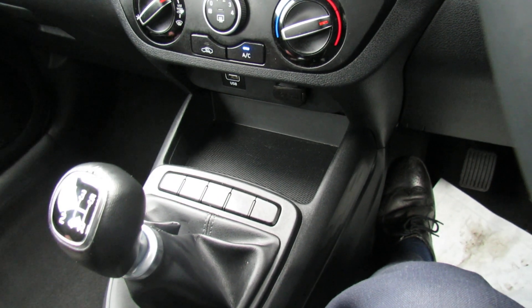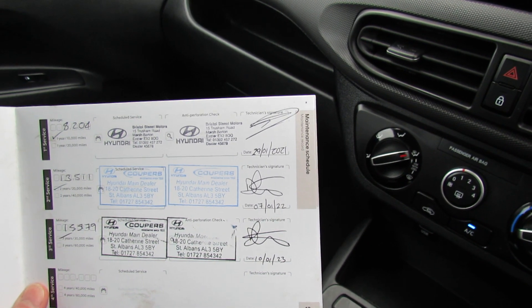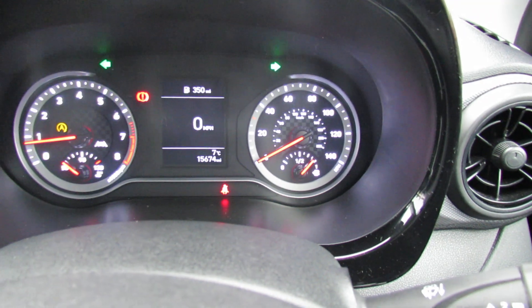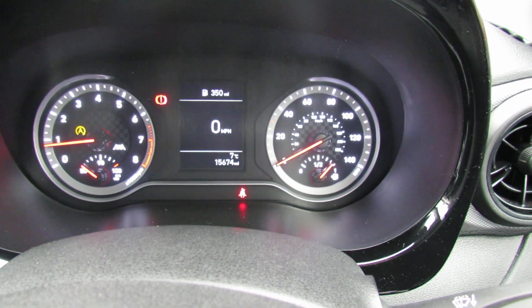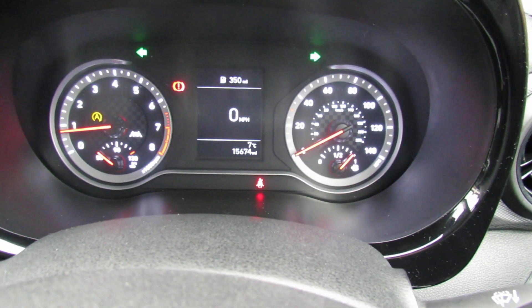Now let's just show you the service history on this car. We've done the majority of the servicing — we've done the last two services, as you can see there. This car was actually registered in 2020, which means the warranty goes through until 2025. Anyway, I hope this brief video has given you a good idea of this car. If there's any more information or you'd like to arrange a test drive, give us a call. We'd be happy to help you. Thank you.